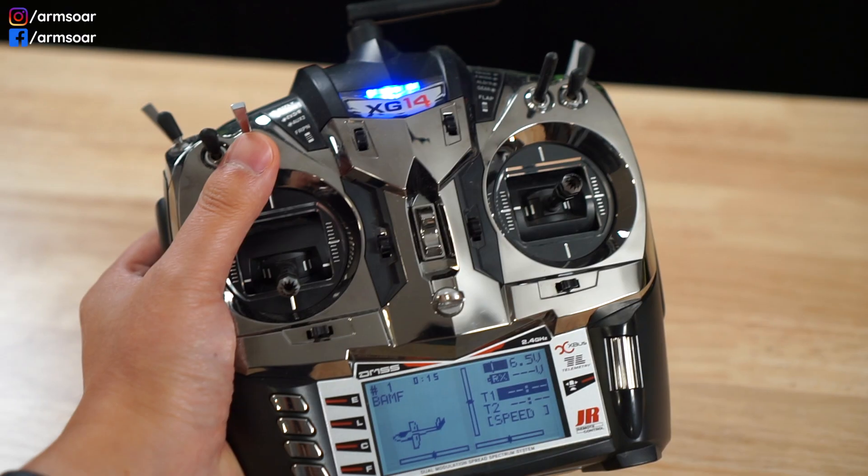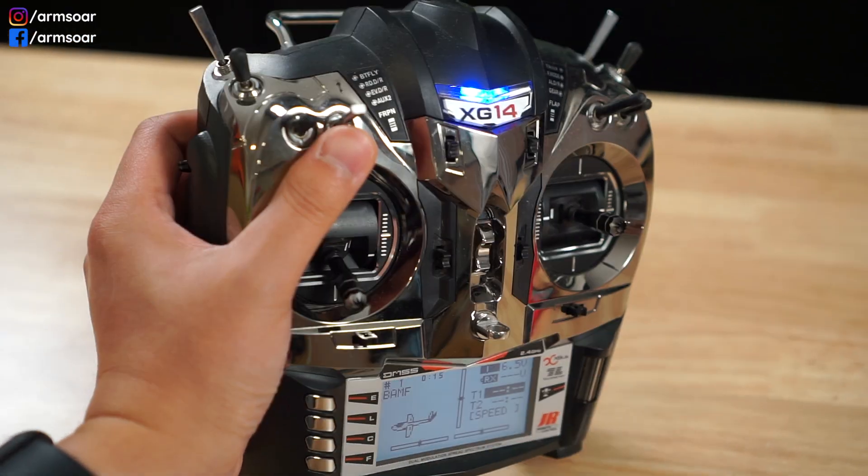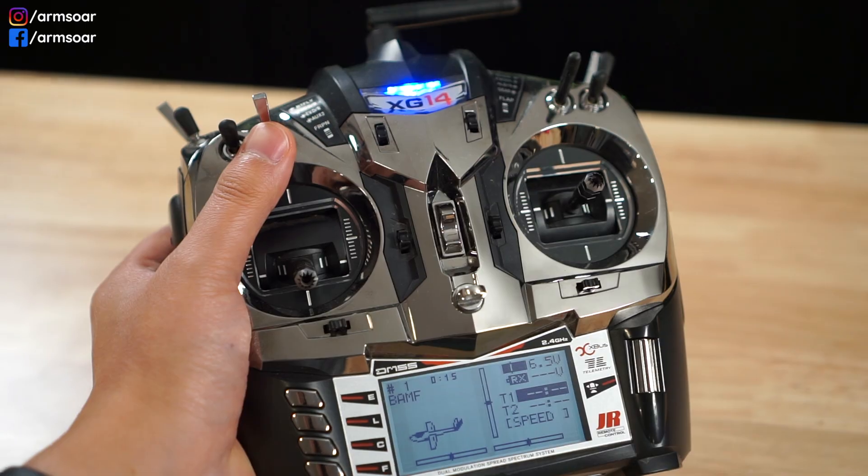I was using HiTec back then and the receiver I was using was not able to operate on one cell, so I stuck with nickel metal hydride for a couple more years until 2012 or 2013 when I got sponsored by GR Japan. The GR receivers were 1S capable, and by then more people started using single cell LiPos in their DLGs. The Hyperion DSL9S and the GR285S, which were the gold standard DLG servos back in the day, also worked really well on single cell LiPo power.